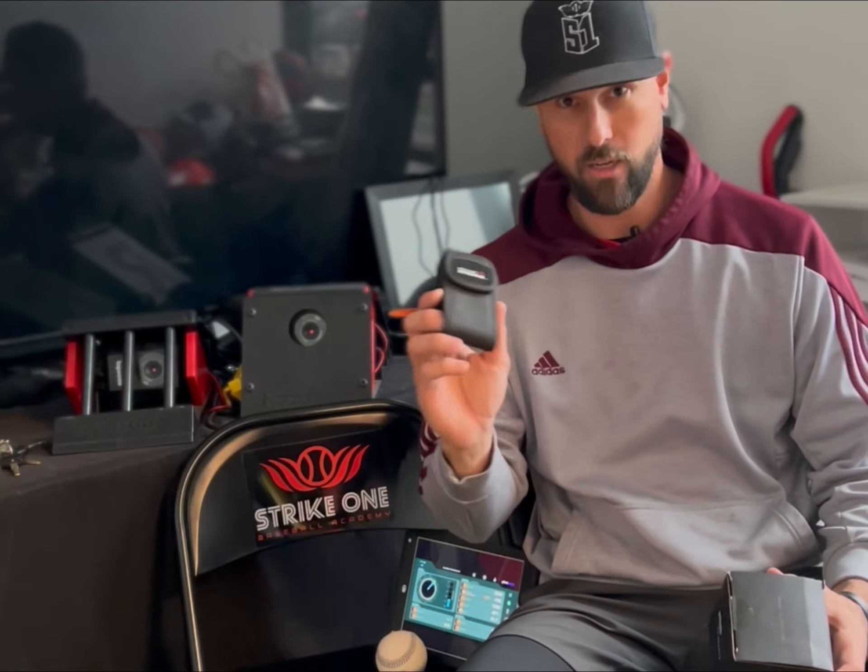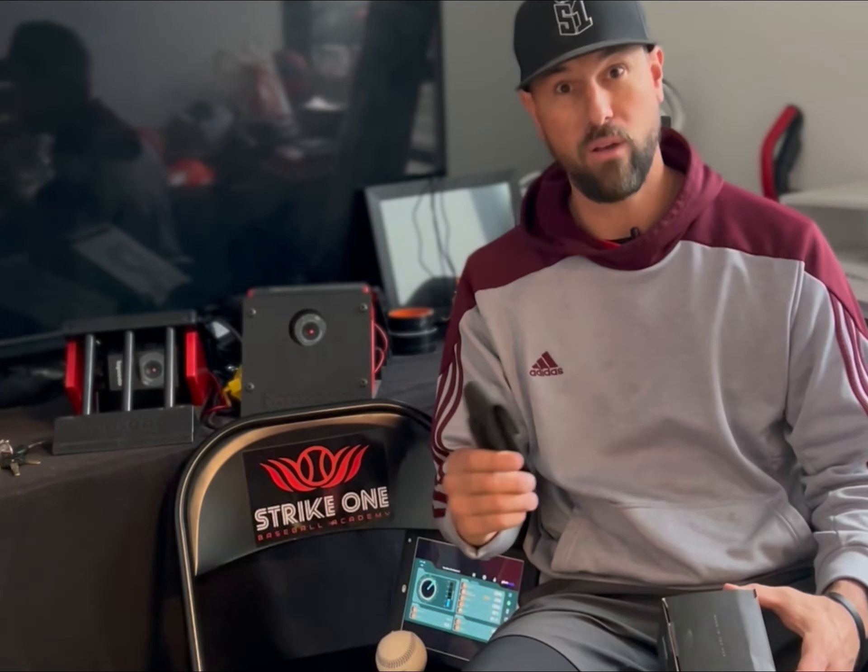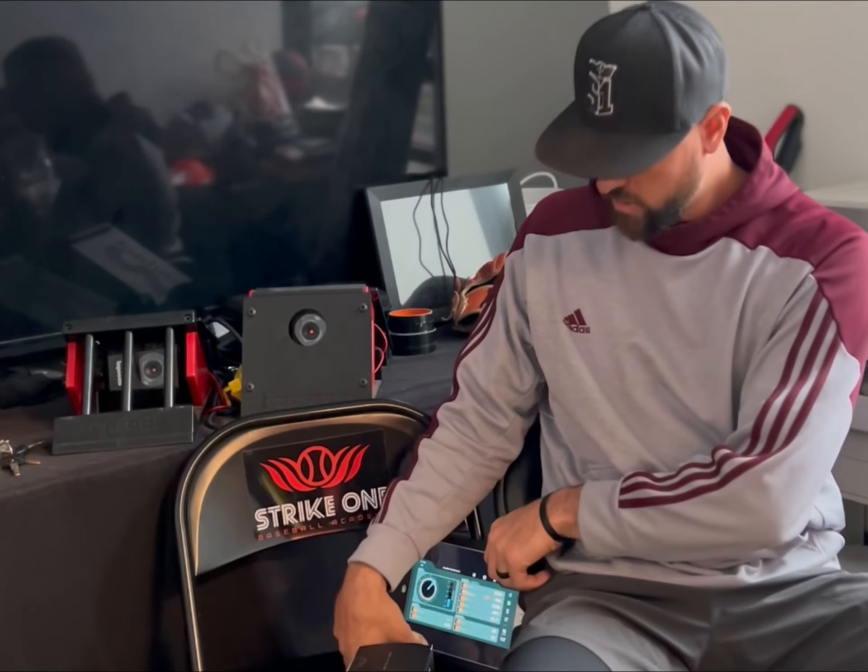What's up guys? A lot of you have been asking which one of these we like better and which one works better — the pocket radar system or the pitch logic baseball system. So today we're going to take them both out in the facility, see how they work, let the kids use it, see how you like it, and ultimately see which one's better. Let's go.